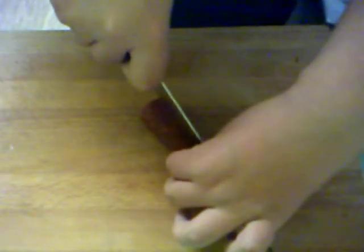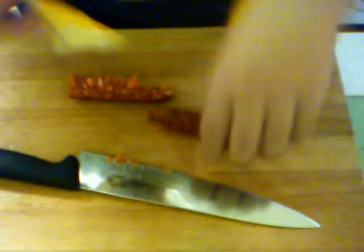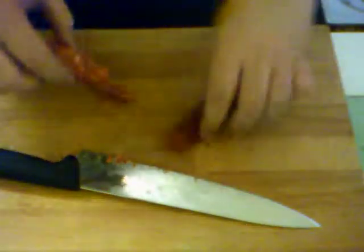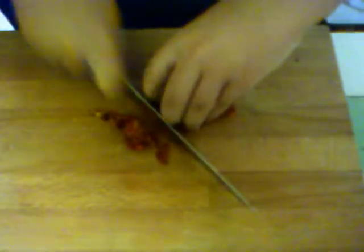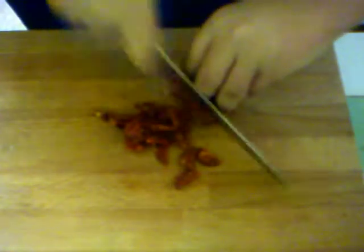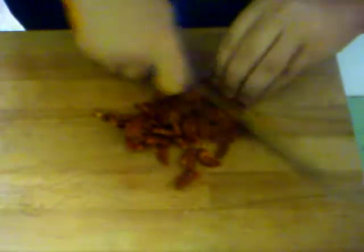As you can see down here, we have the chorizo sausage. All I'm going to do is half it - very, very perfect, look at that, beautiful. I've got this horrible papery stuff from the outside - you don't want to eat that, it's not nice for anyone, so pick it off. That doesn't taste very nice at all. Now for this, you just want to slice it as fine as you can.